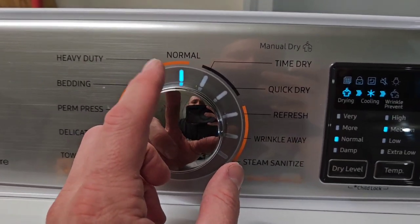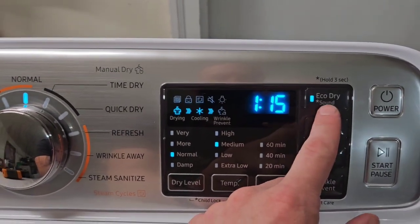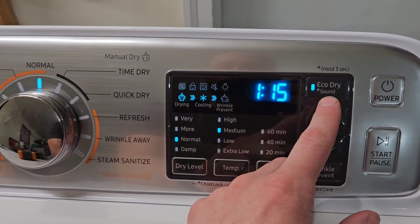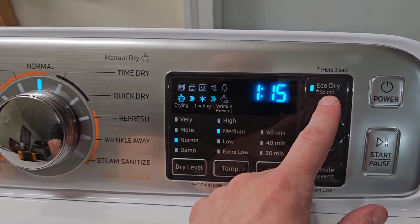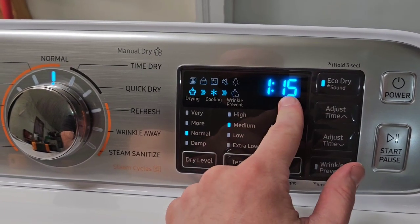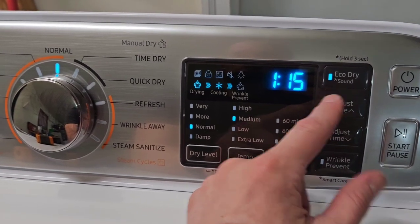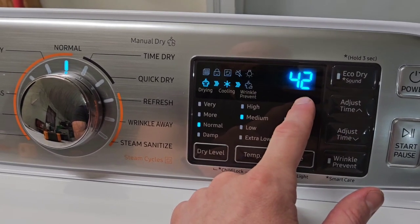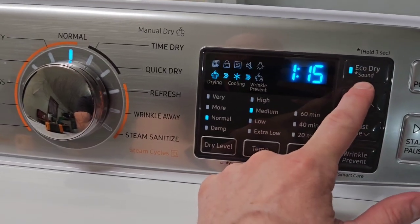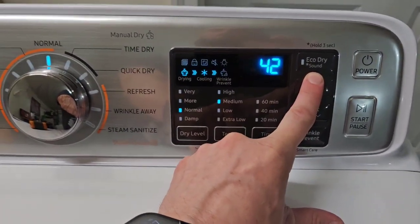If you put it on Normal and come over here, you have this Eco Drive option — this is confusing for a lot of people. It was for me until I looked it up in the manual. It's essentially a low-heat button that dries the whole load with a low heat option. It takes longer but uses less power since it doesn't use as much heat, though you're running it considerably longer. My time is more valuable so I always turn that off and run the heat as high as I can.